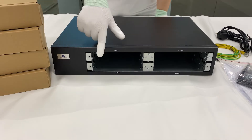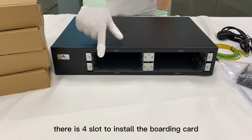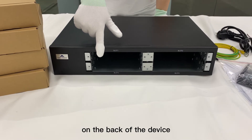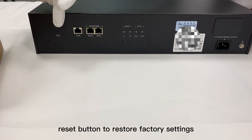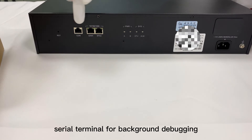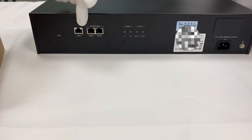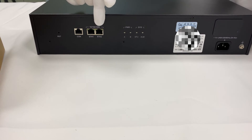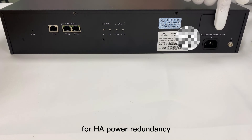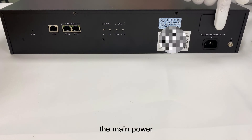Let's have a look at the PBX. On the front there is a four-slot bay to install the board cards. On the back of the device there is a reset button to restore factory settings, a hand port used to connect a serial terminal for background debugging, two Gigabit Ethernet ports with status lights, and a backup power input for hot power redundancy, as well as the main power input.